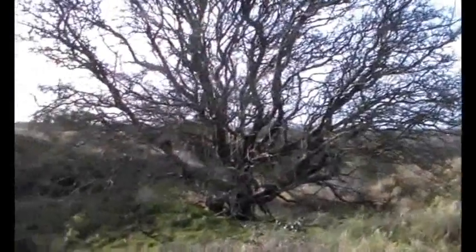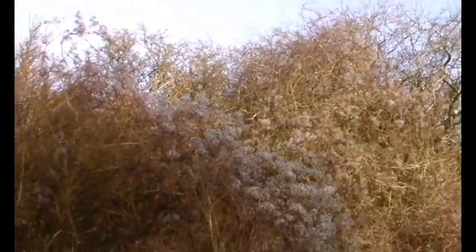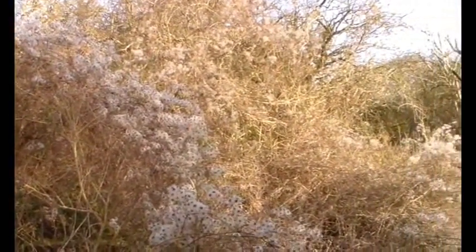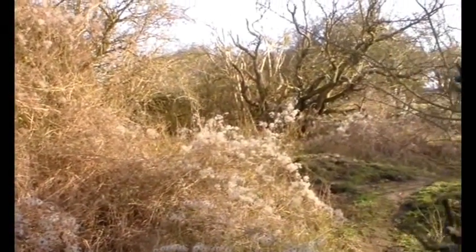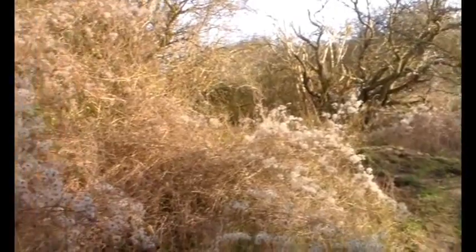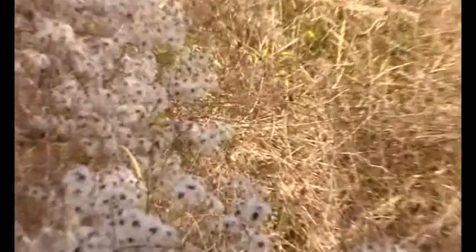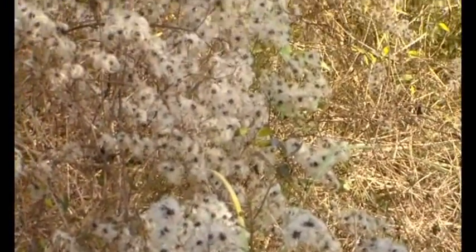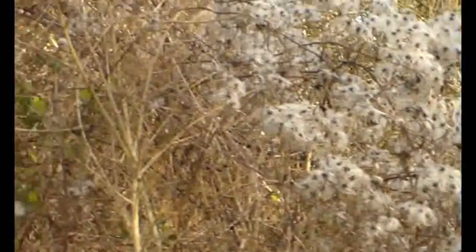Just here we've got some wild clematis — Old Man's Beard. It's everywhere in this little patch. And we're talking, this is the middle of January, so it's not at its best, but you can see why it's called Old Man's Beard — it's rambling over everything.